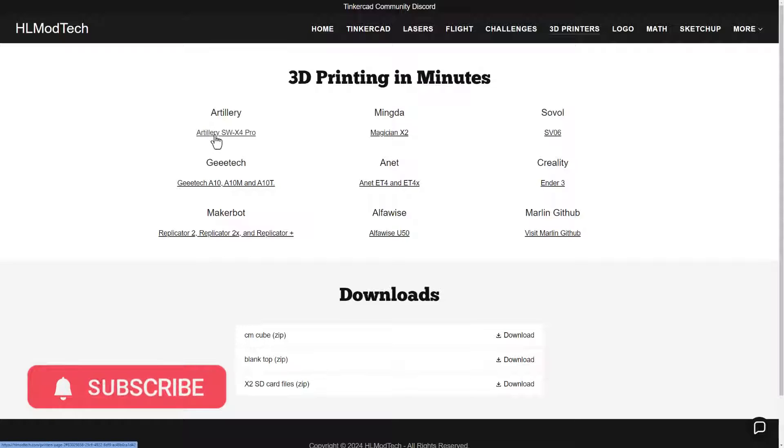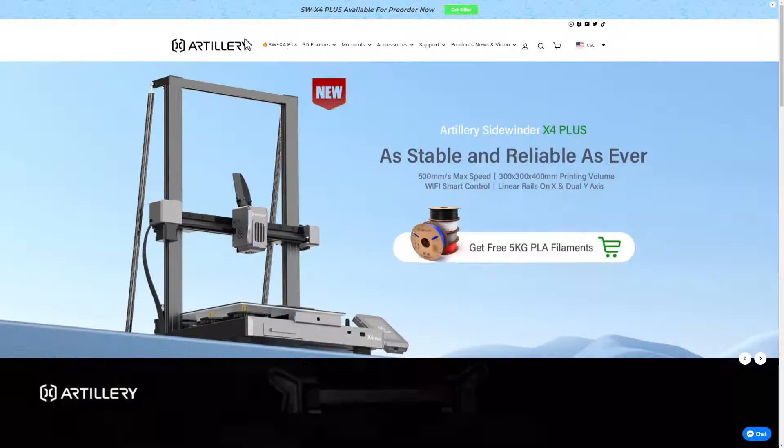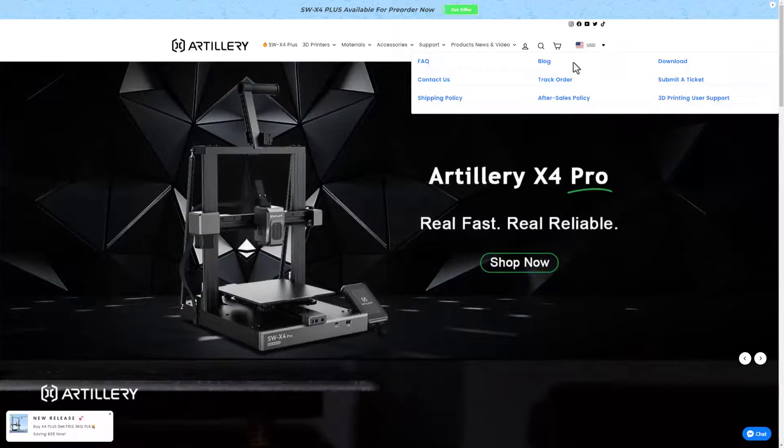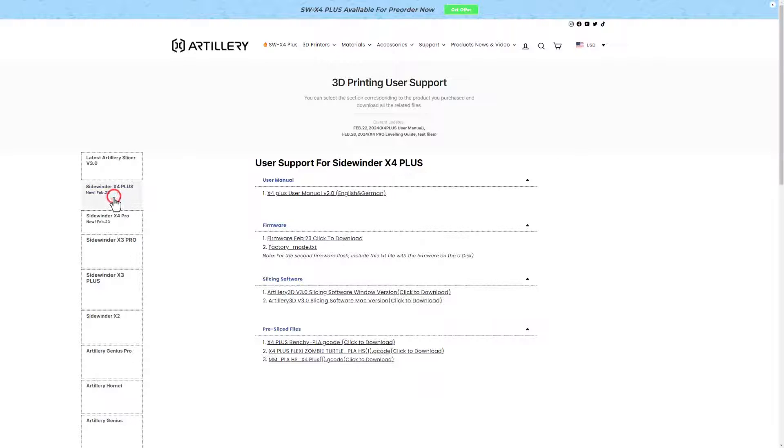Currently the Artillery SWX4 Pro page has one video — how to assemble and level in about 15 minutes — plus a link to the website. There's a support tab, and today I want to highlight the download section. If for some reason you can't find your manual or USB stick, they're all right here, along with firmware updates.